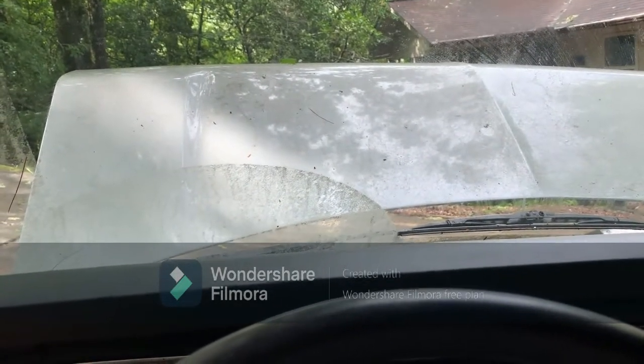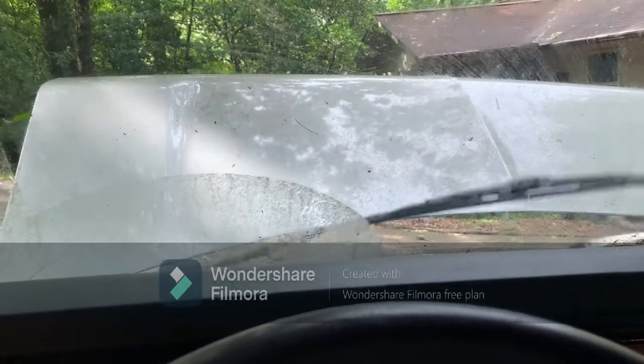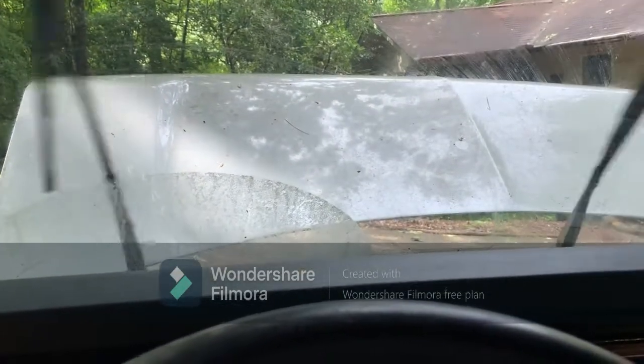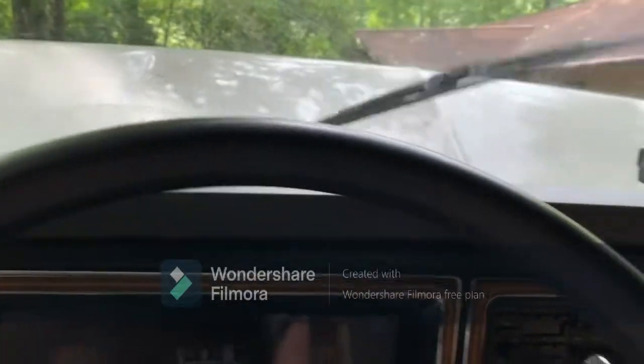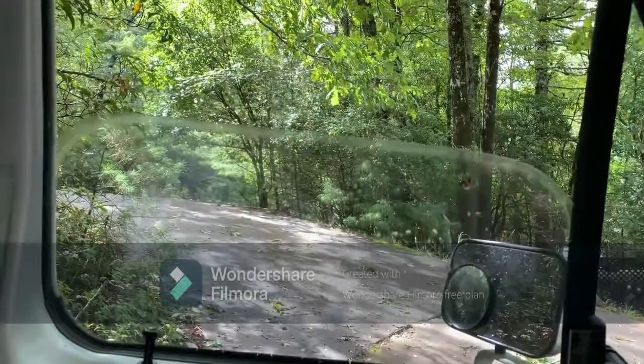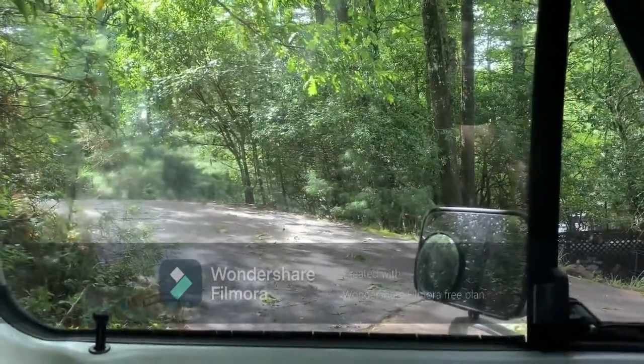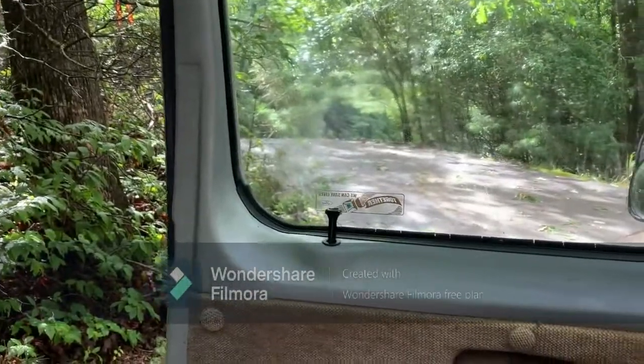It has intermittent wiping and that all works fine, and then it has a low speed and a high speed. Electric windows work. Electric locks work.